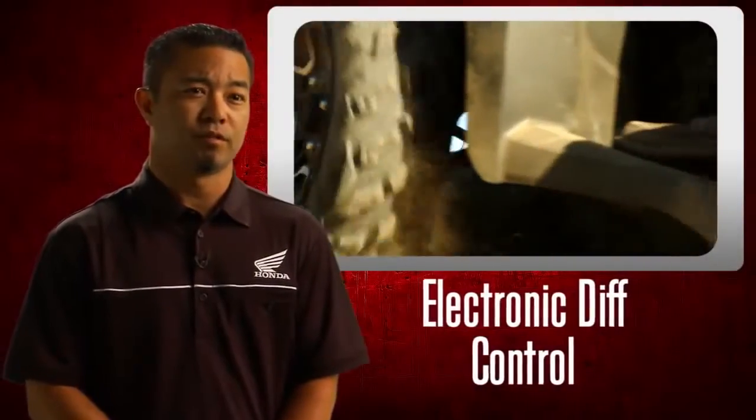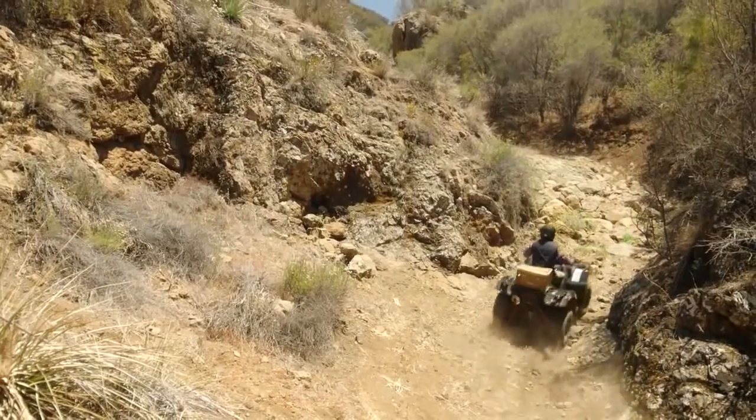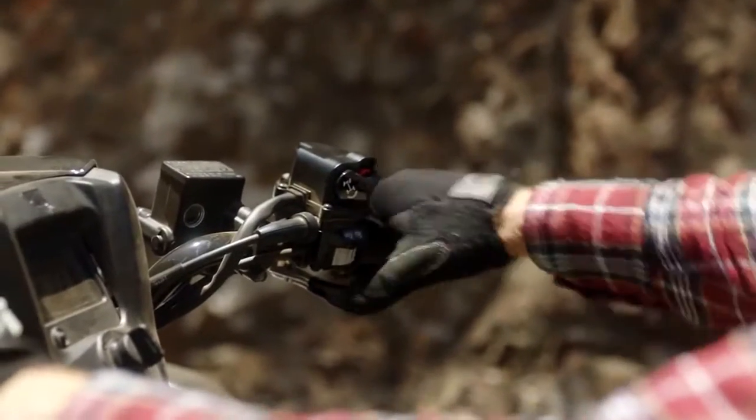In any tough hill climb situation with loose dirt or mud, the electronic diff control comes in handy. While in four-wheel drive, simply engage with the flick of a switch with your right thumb.